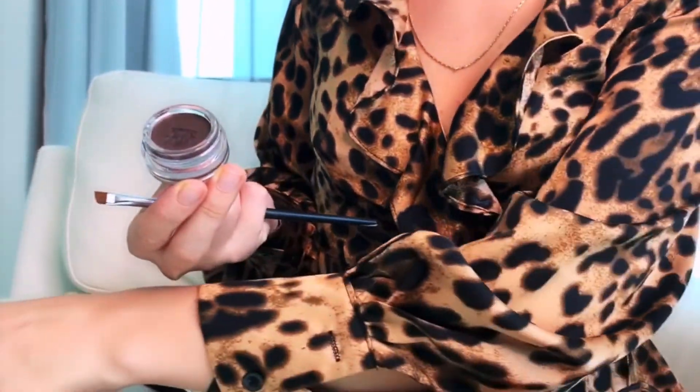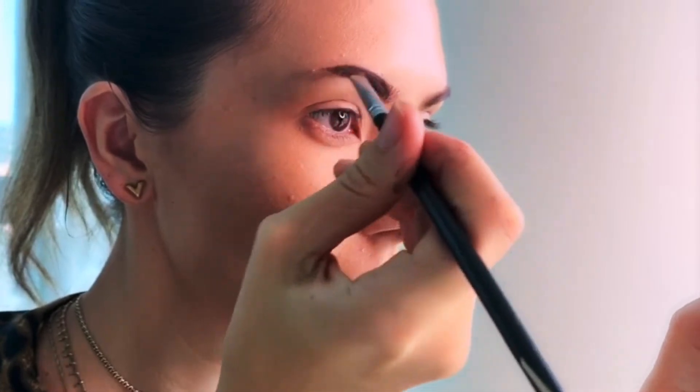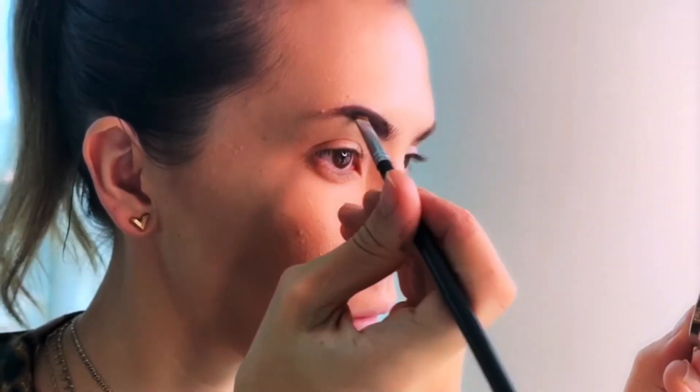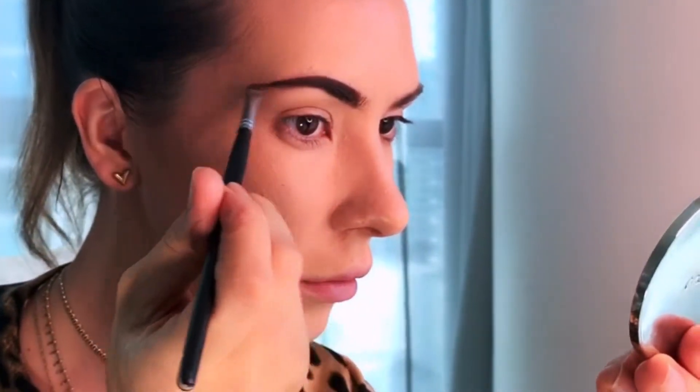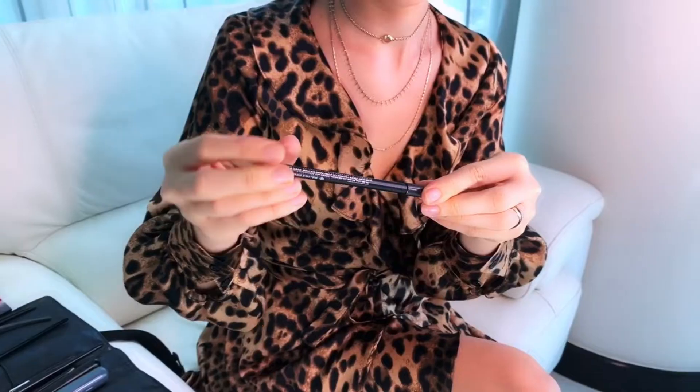For my eyebrows I'm using this chocolate color — and wow, that turned out a bit darker than what I usually wear. But that's okay, it just means I will have to keep the accent on the eyes tonight.